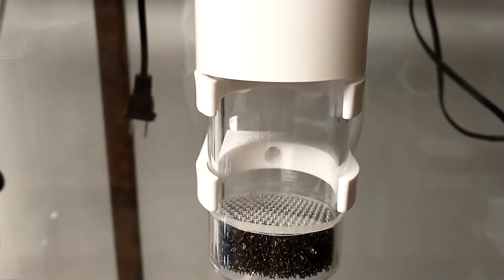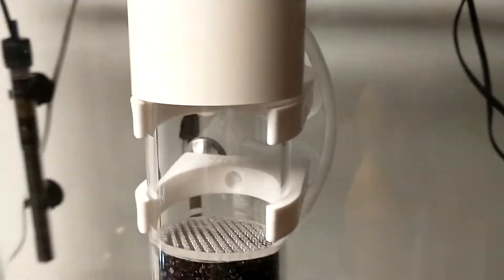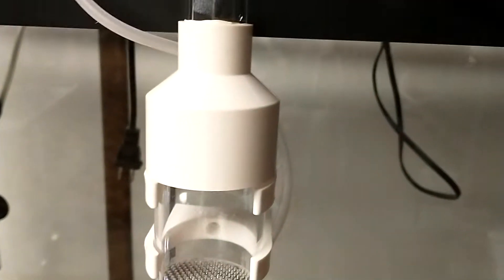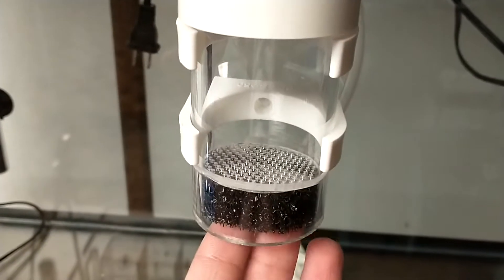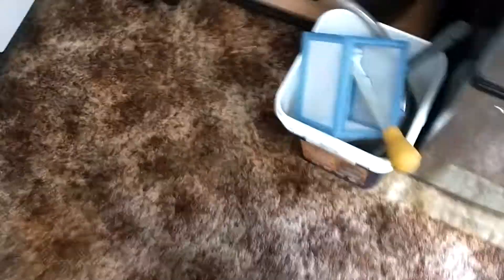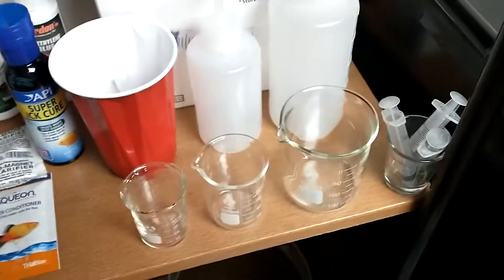Also got a little egg tumbler. This basically just prevents any eggs from growing fungus on them. It'll suck air through here, blow out here, creates some draw through here. It has a little sponge filter and will just bounce them around in there.